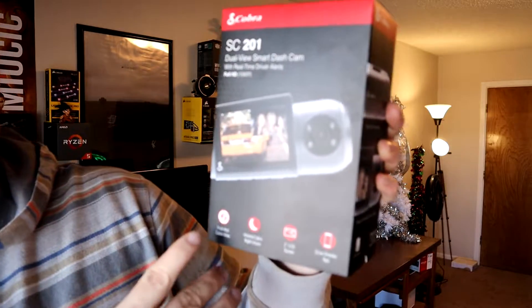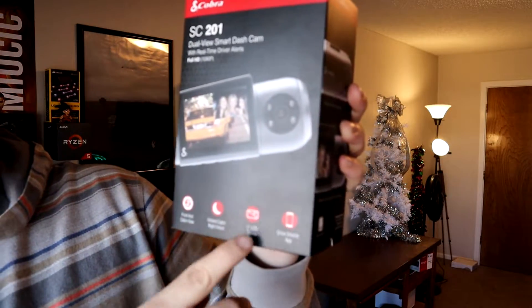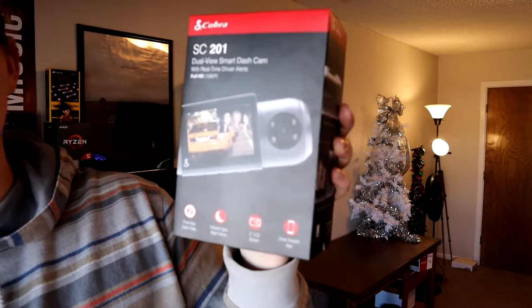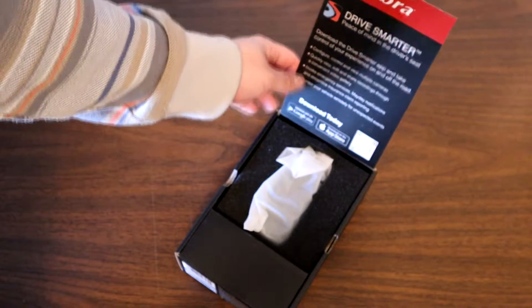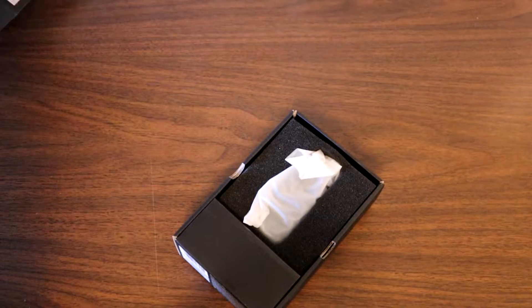Taking a look at the box, it says that it has a front and cabin view, infrared cabin night vision, a 2-inch LCD screen, and compatibility with the Drive Smarter app. Let's go ahead and open this thing up and see what all comes with it. When you first open it, you'll be greeted with a card that prompts you to download the Drive Smarter app, which you can do by following the QR code at the bottom.